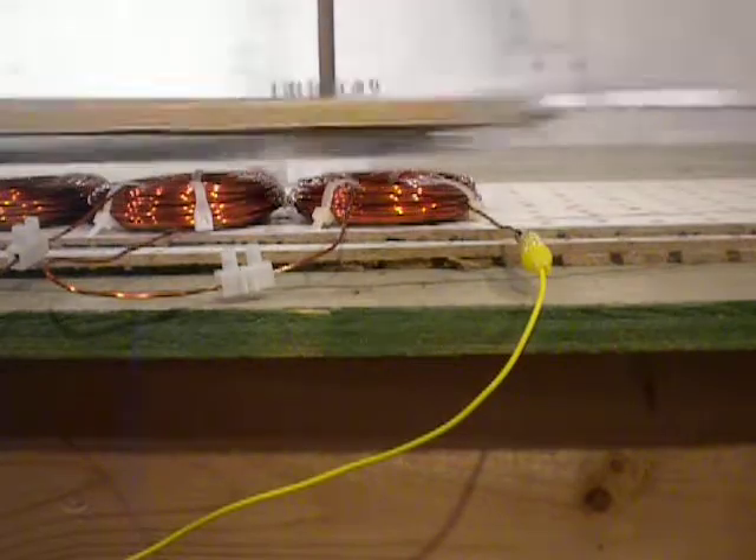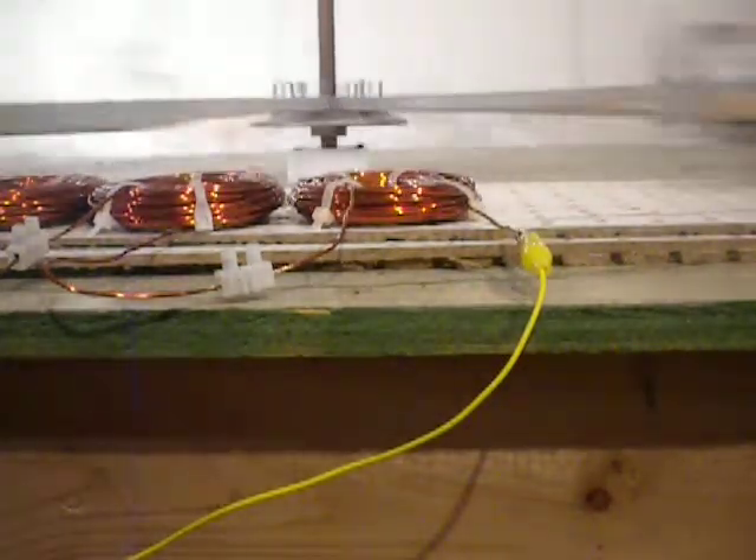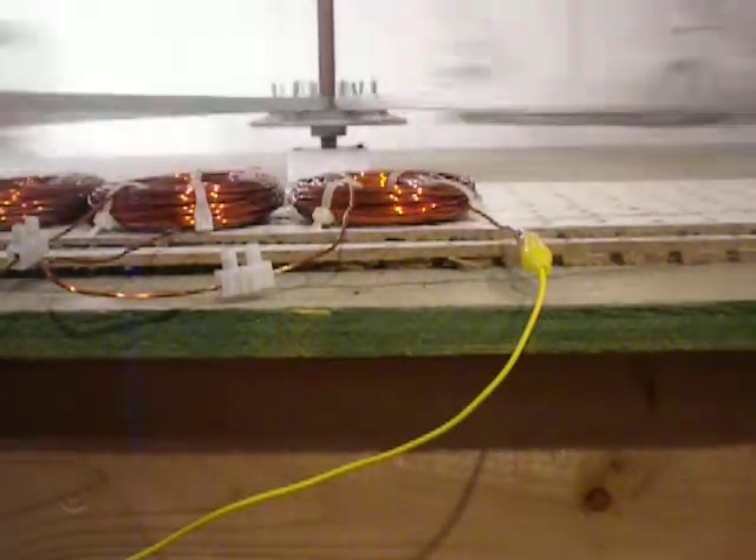Once we get this up to speed, we'll let this go for a period of one minute. After one minute, we'll turn it off and see how long it goes to a stop, similar to the wound field motor.